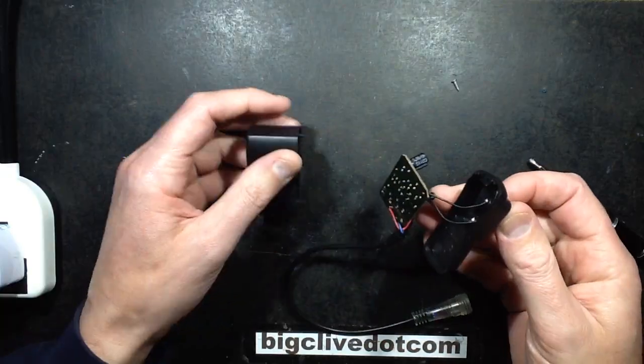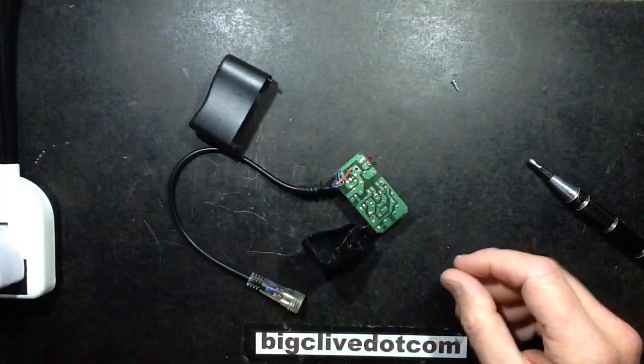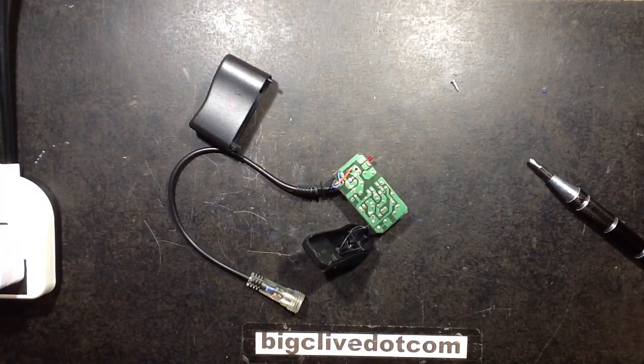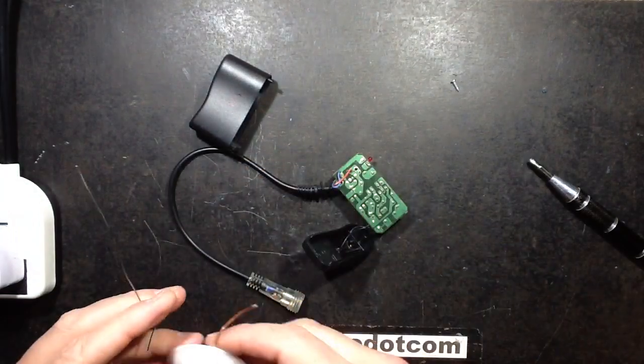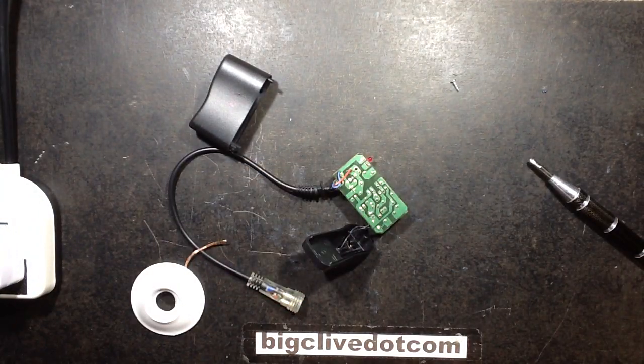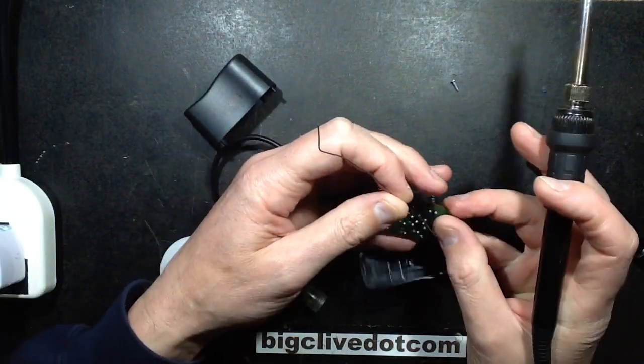Pull out the socket board and get that capacitor off - the bulgy capacitor. For desoldering wick, I'll pick up the right stuff this time. I'll pick up the Rapid Electronics stuff, not the odd stuff. I think that might just be generic Chinese and it just didn't really have the sort of flux to it - it wasn't really taking the solder up too well.